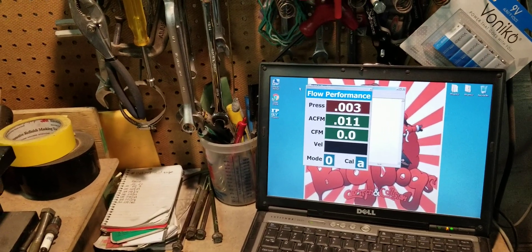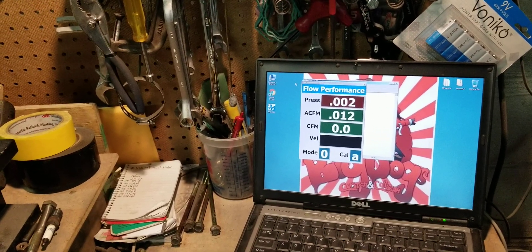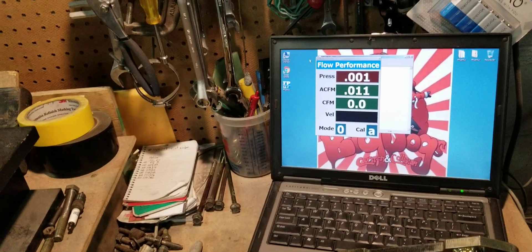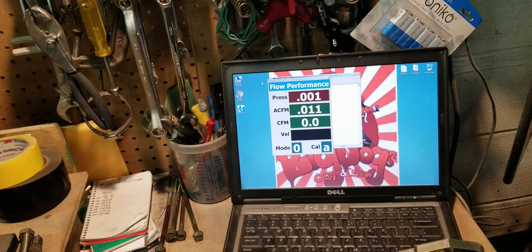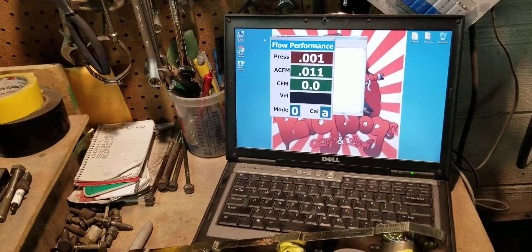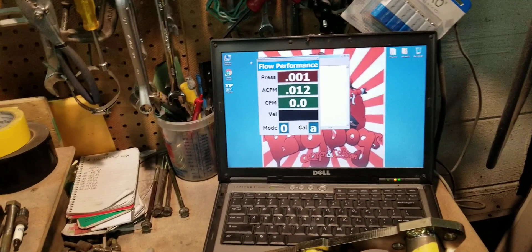It takes the depression — whatever depression we give it — and calculates it to 28 inches. So that allows us to really flow test a lot of parts. And everything that we test, everything we port, gets a before and after flow test.